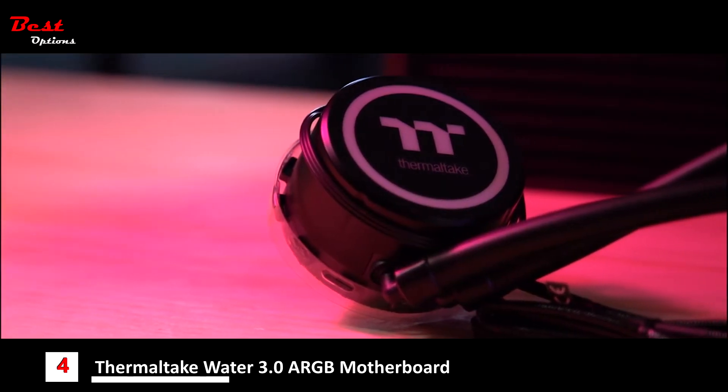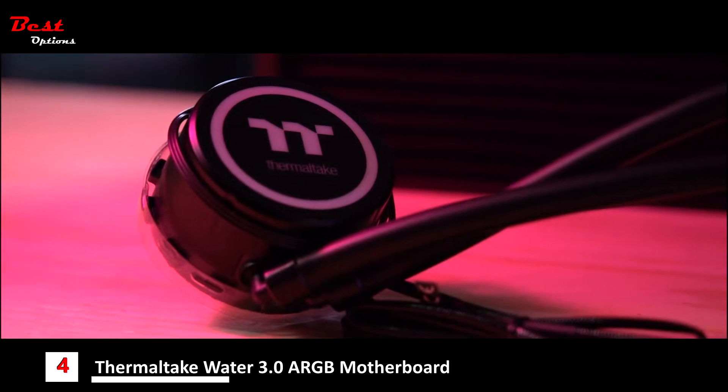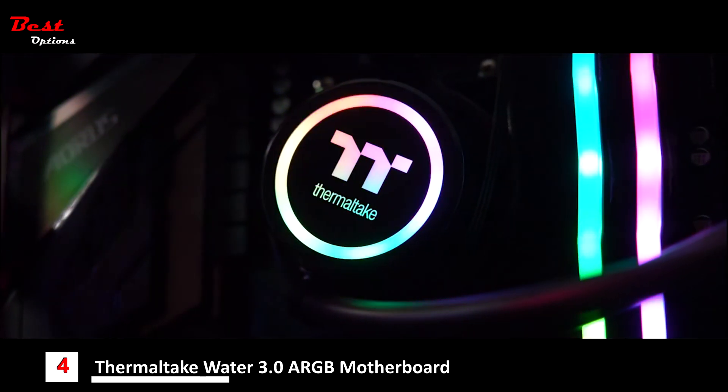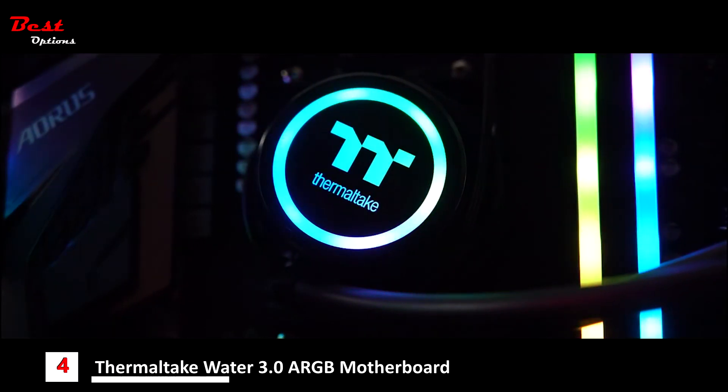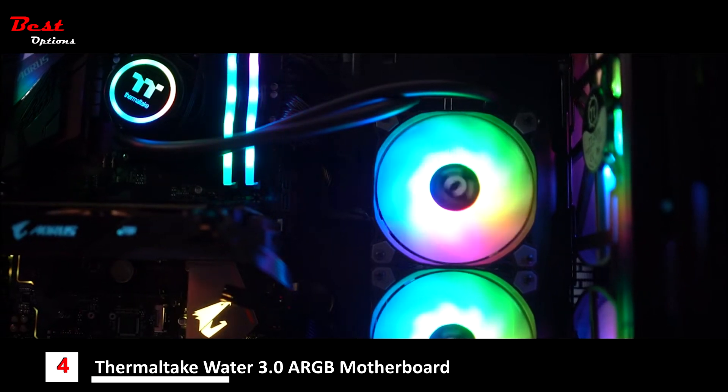For the top of the water block itself, we've redesigned it to show the modern ThermalTech logo, as well as adding an RGB element to the water block so you can actually control the lighting and lighting effects — which is pretty neat. It wouldn't be a product from us if we didn't include some sweet RGB lighting.